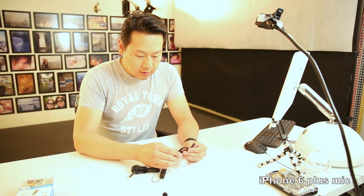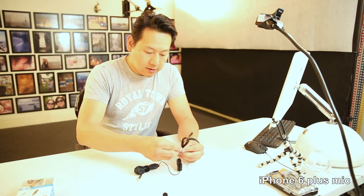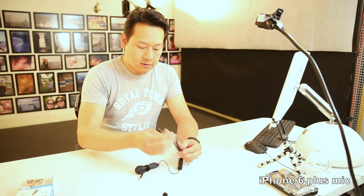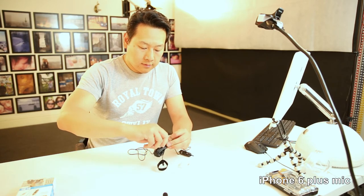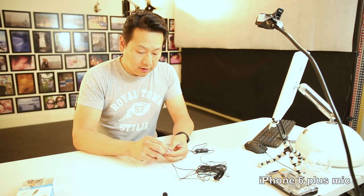Okay, so let's have a look — this is the little mic. It comes with about two and a half metres of cable, which is long enough to reach my main camera over there. By the way, this is my studio — I usually do portrait and studio photography in my free time.